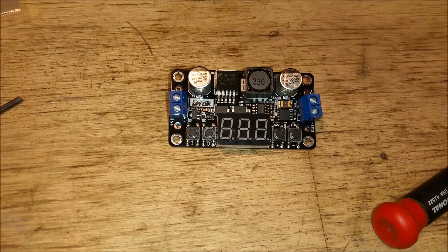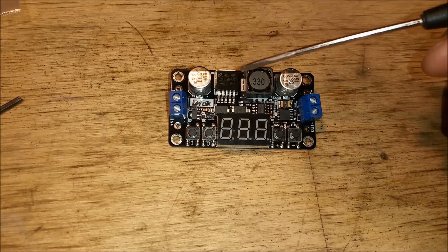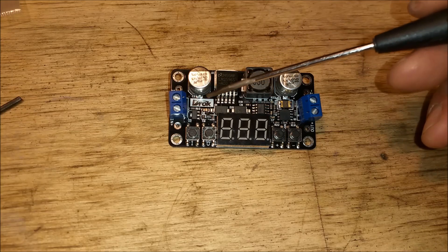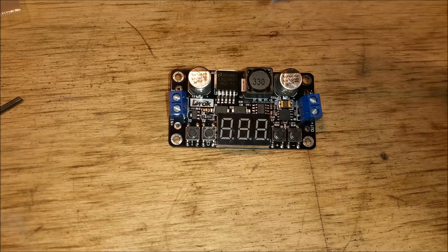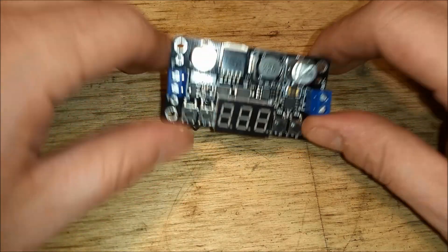Hello YouTube, today I'm going to show you this DC to DC converter board. It comes from DROK, purchased on Amazon somewhere around $10.